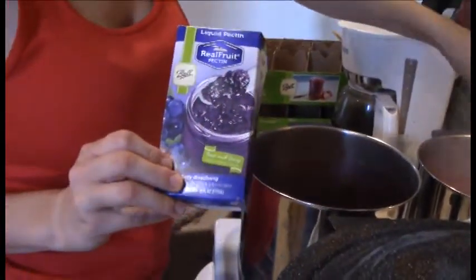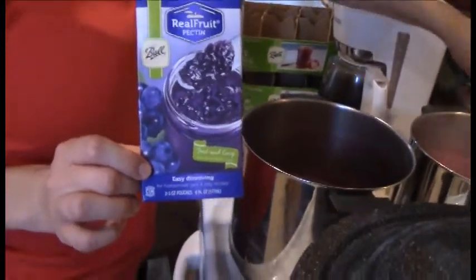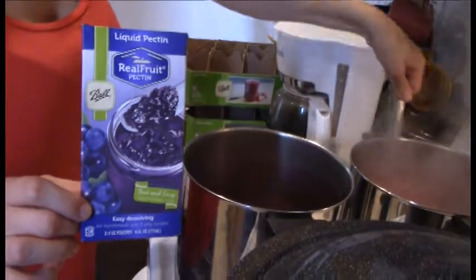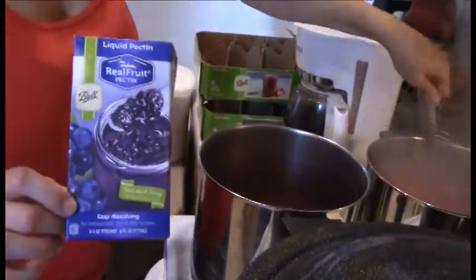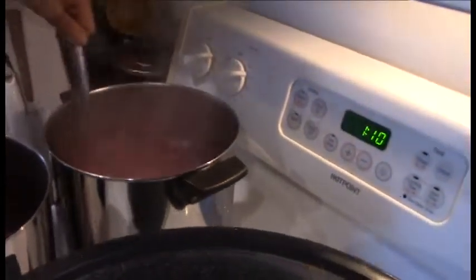You can find boxes of liquid pectin in the canning section at Walmart. The boxes come with two pouches and you need one pouch per canning session.